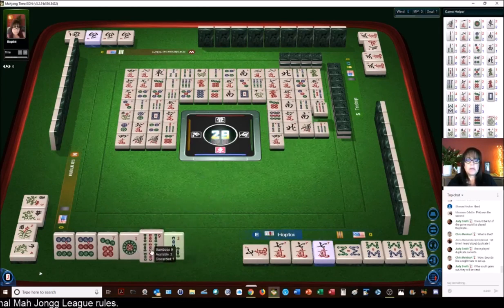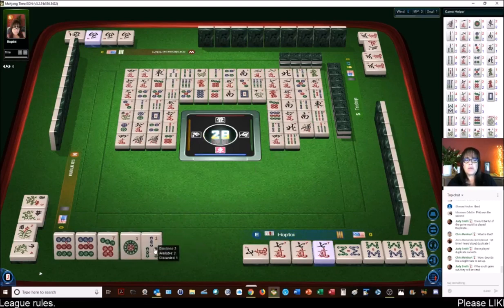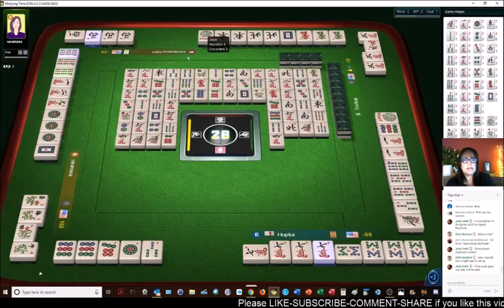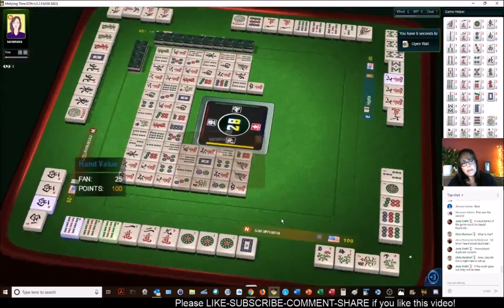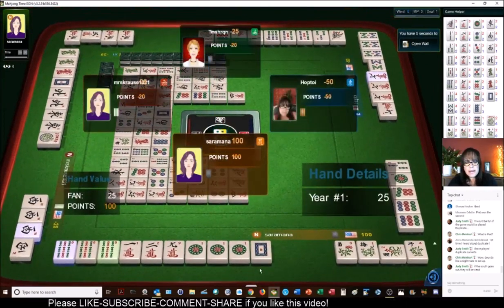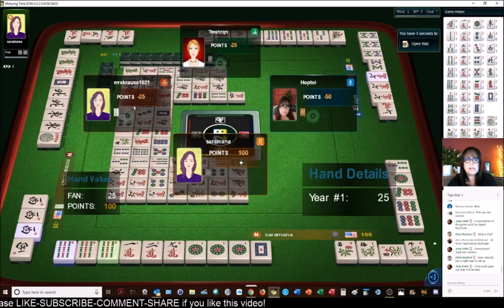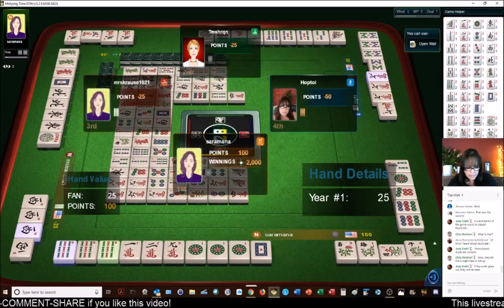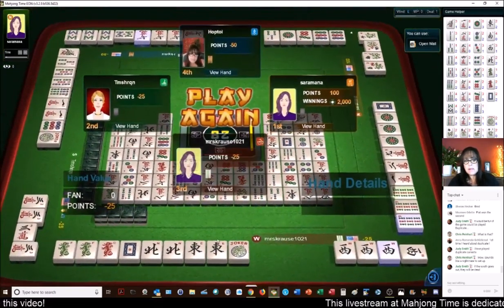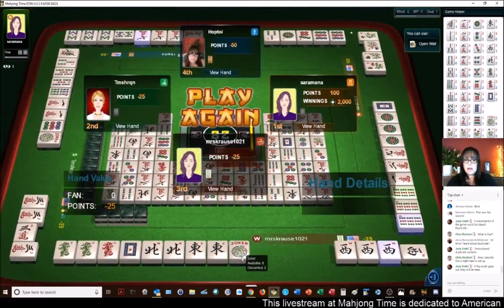We'll get rid of the nine. I think we're just going to play defense at this point. Yeah, east and west with dragons is what they were trying to do. So here we have a year hand — they had one of the dragons. They have the first hand with flowers, mixed suits, very nice. Over here we have east and west with dragons, and they got close — that's a pretty hand.